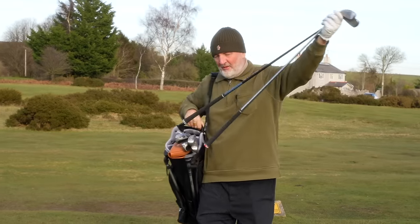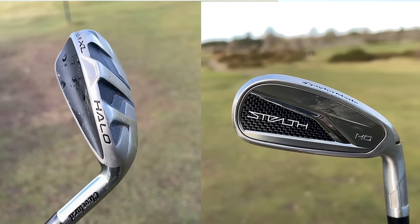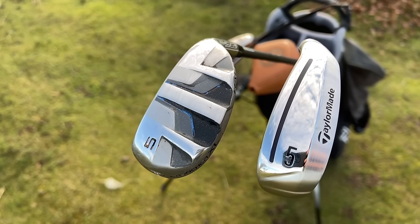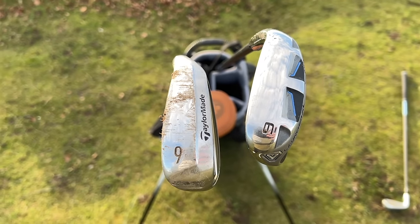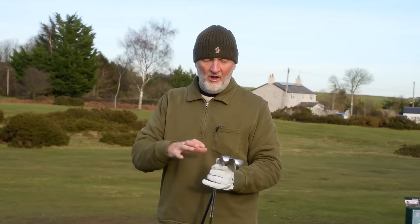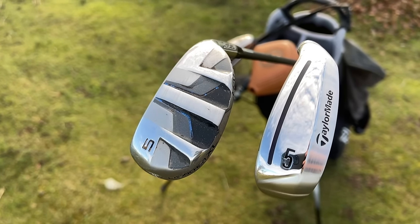Both of these clubs are very different in terms of the norm — what we assume irons look like — but they're also very different looking to each other. I thought they were very similar in size, shape and profile until I got the head-to-head with both in the bag, and in some areas they are, but in others they're not.